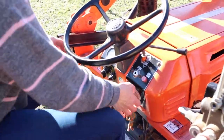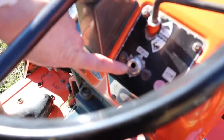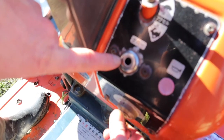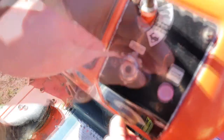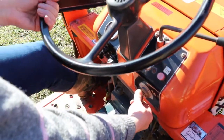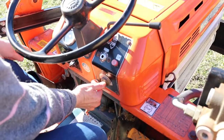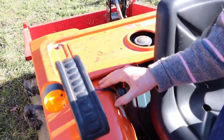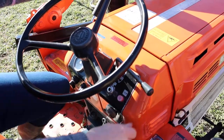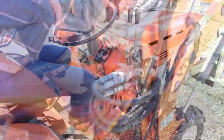Julie's going to demonstrate the starting procedure. We turn the key to the left and hold that in until the little coil heats up. After it's heated up, we press the clutch in to activate a small micro switch for safety, and we turn the key to the right. Pushing the lever backwards operates the rear and raises the back. And there's also an accelerator and levers for the revs.